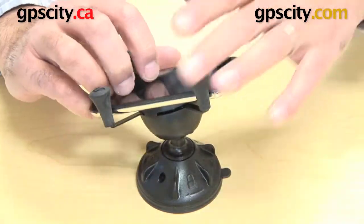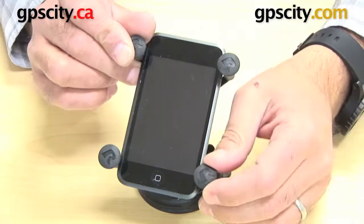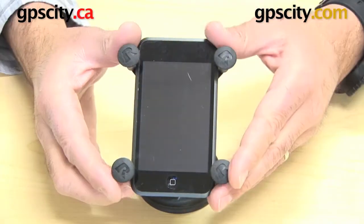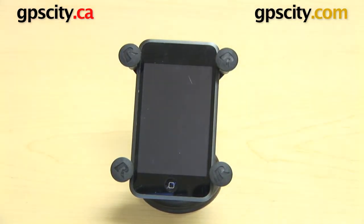And then you have access to the ports top and bottom obviously. With RAM products it's really easy to just flip between portrait and landscape depending on how you're using your device. So there you have it, that's the RAM-HOL-UN7 X-Grip Cradle in use with the Apple iPod Touch 1G.